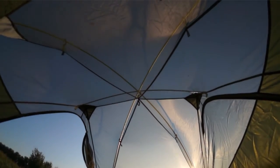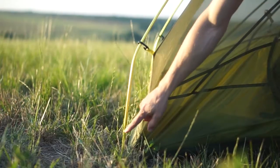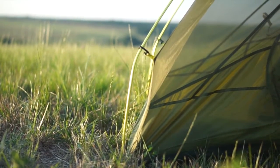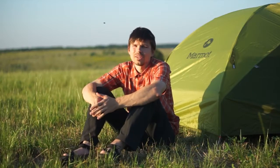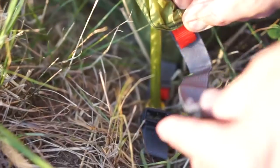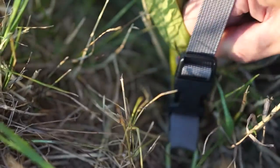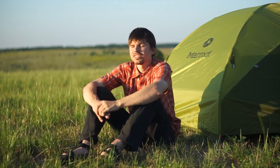Other nice features of this Tungsten tent are the angled lower section of the poles, which creates more living space inside, and a special pocket for a headlamp — I've never seen this feature before. Big hooks and color marks help you to connect everything in the right way. Several pockets are included to organize your small stuff inside.